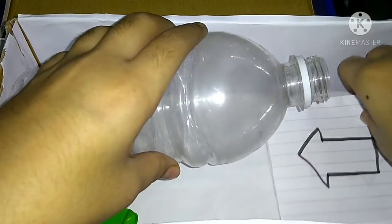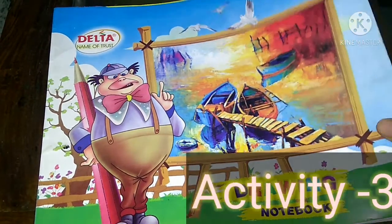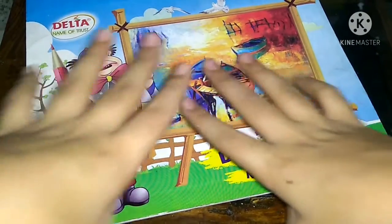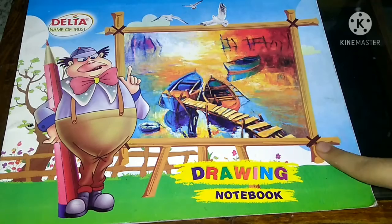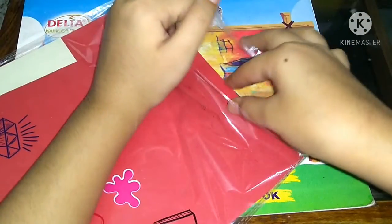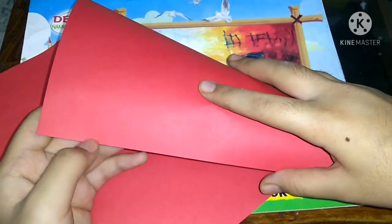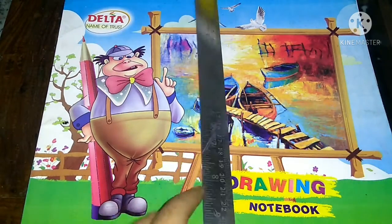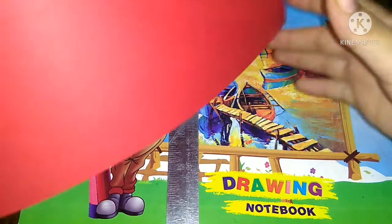In my lab kit I've already put this bottle and this balloon, and I'm going to put this paper with arrows on it. Obviously I can't put the glass inside, so I'm just putting this paper. For the third activity I'm going to use this cardboard — basically it's from a drawing notebook. I'm going to cover it with colored sheet. If you don't have thick cardboard, you can take a simple foldable colored sheet and add more layers to make it hard. Now I'm going to cut a circle with a diameter of 20 centimeters, and then cut one more circle of the same diameter from the colored sheet.